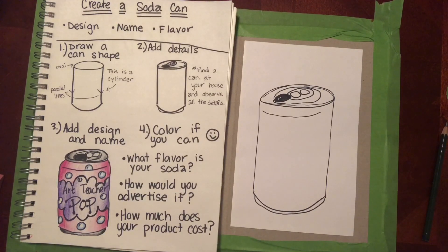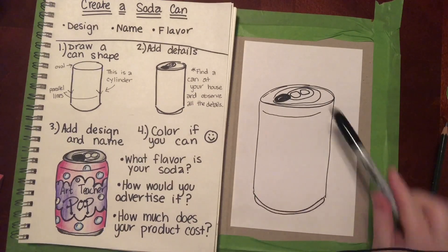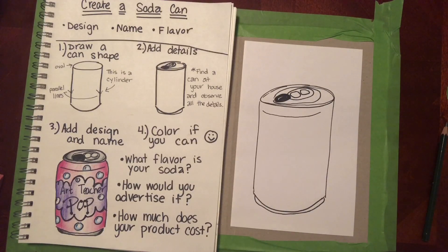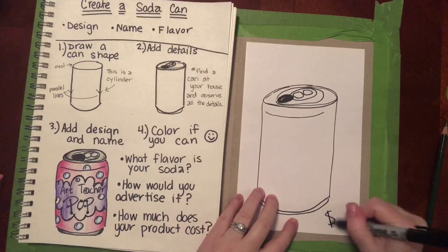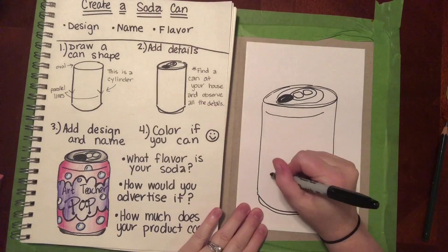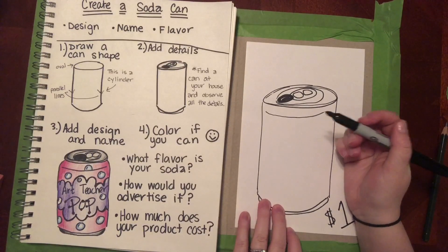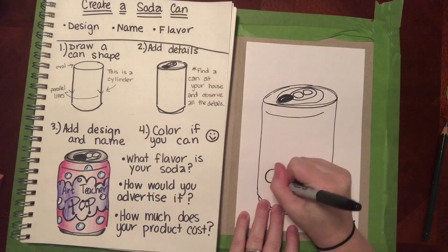Answer those questions: what flavor is your soda, how are you gonna advertise it, and who do you want to drink your soda? These are questions I want you to think about. If you put the information on your paper and post it up on our Google Classroom, I'm gonna be super impressed. How much does your product cost? Is this a really fancy soda, like a gold-plated can? I'm a teacher so I need to stay on a budget — I'll say mine's like a dollar a can. And I think I'm gonna go with a grape soda today.